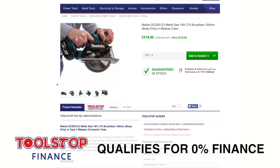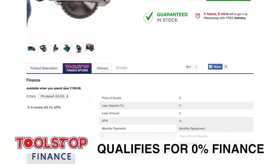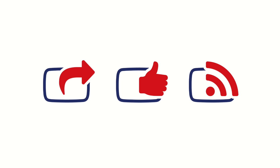You can find out more about Makita's DCS551 metal cutting circular saw on the Toolstock website. And if you found this guide useful, share it with your friends, give it a thumbs up, and subscribe to our YouTube channel.